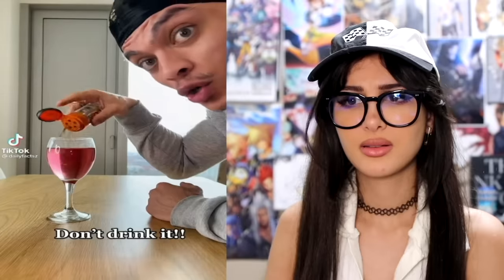...cinnamon — don't drink it. What if I ordered a drink with cinnamon? Am I just not allowed to drink it? Don't drink it. I'm gonna use 'cover-up' instead of poison. So if your drink does not have cinnamon but smells like cinnamon, that's the cover-up smell of poison. Do not drink non-cinnamon cinnamon-smelling drinks.